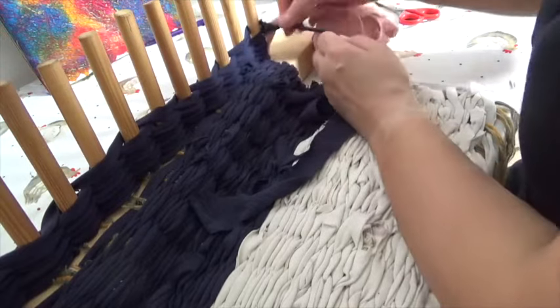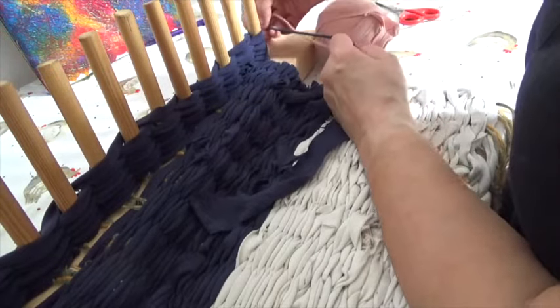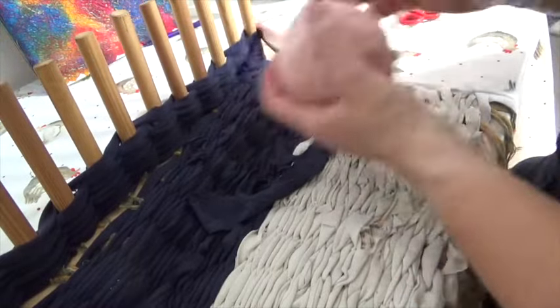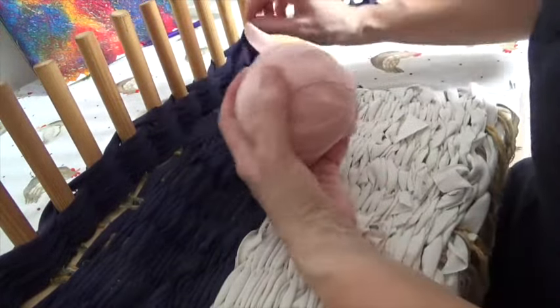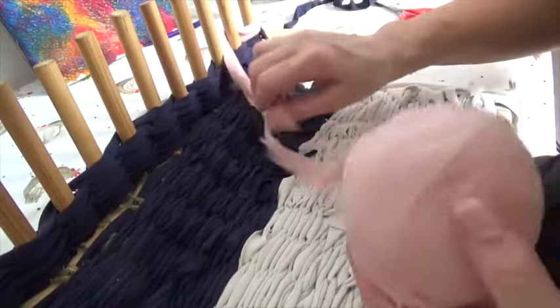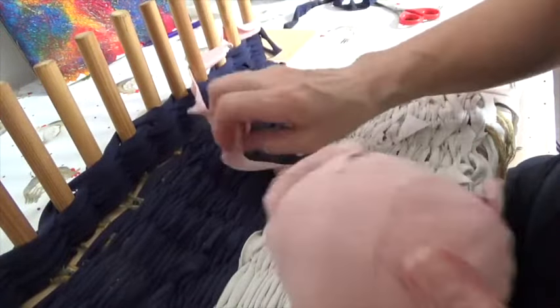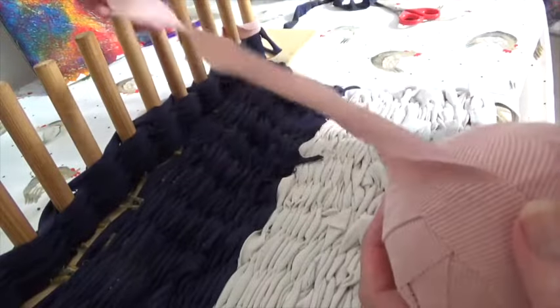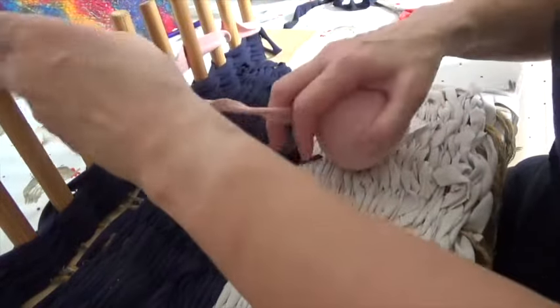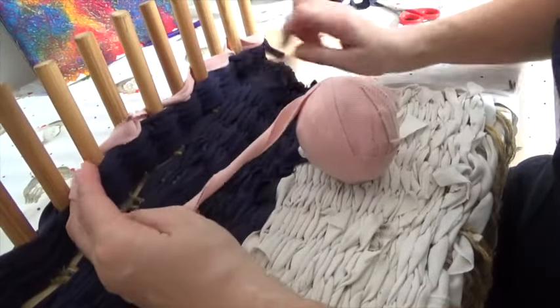If you knot it, you can slide the knot right back to the edge so your new line starts a new colour right there, and you just start going that way with your new colour.